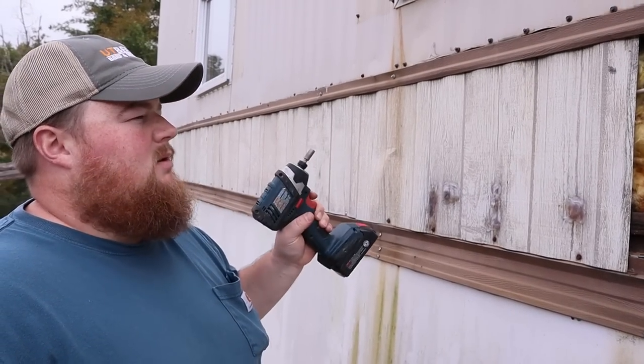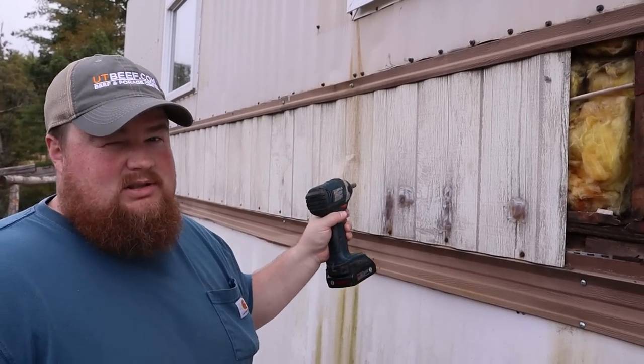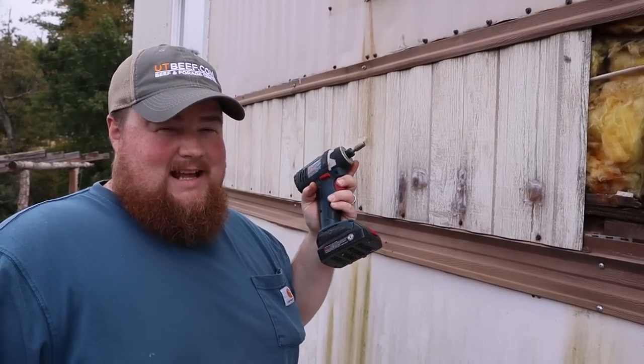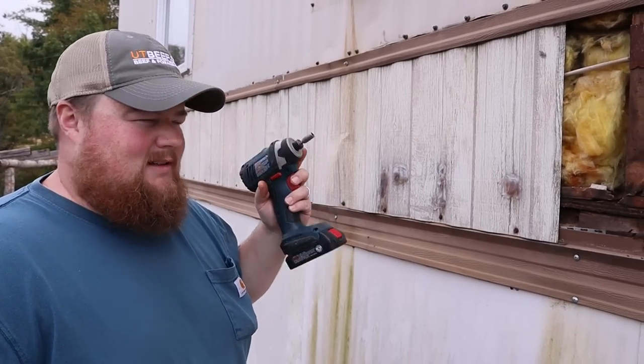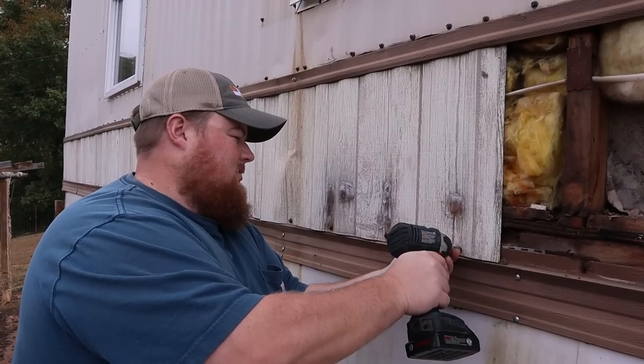We're a little bit further down on the wall because we want to see what this looks like further down. There's also a wasp nest in here somewhere, and we're thinking if it's an epic huge wasp nest you might want to see it because we want to see it. Let's hope I don't get stung.